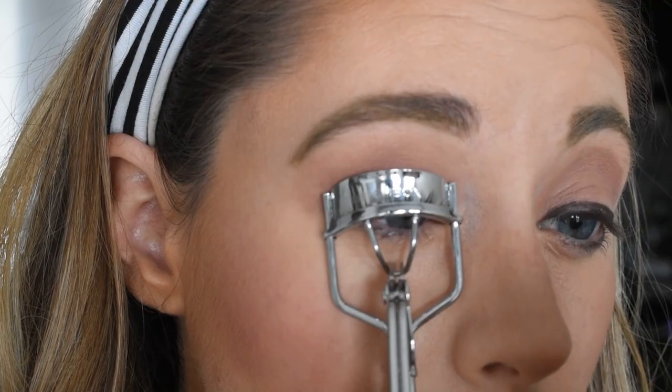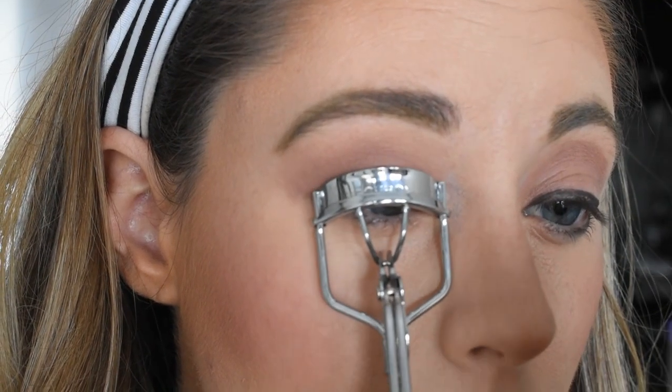The next step is mascara. They told me I really need to curl my lashes — I don't even know if I own an eyelash curler. My trick for mascara is don't just brush it up, kind of wiggle it up. Oh wow, I butchered that.